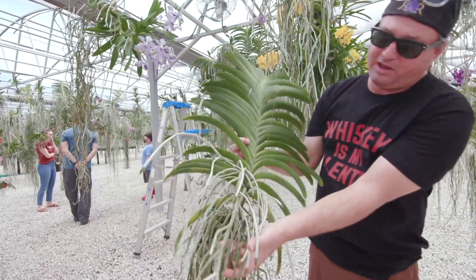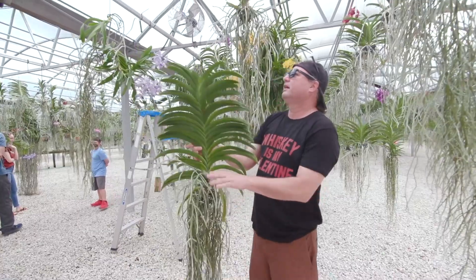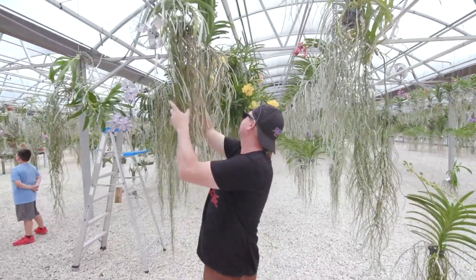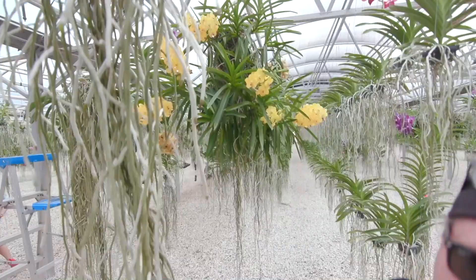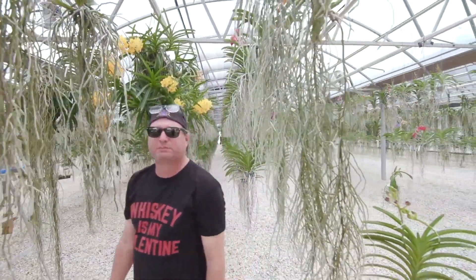Look at those roots — nice, healthy root tips growing. Big, bouncing root systems. Not only am I famous for my flowers, but I'm famous for my roots. But that's what you want to see, guys — plants with all their leaves on it. That means it's a healthy Vanda. If somebody's trying to sell you a Vanda that's missing half of its leaves, they're selling you a piece of garbage. Plain and simple.